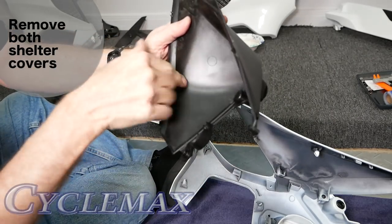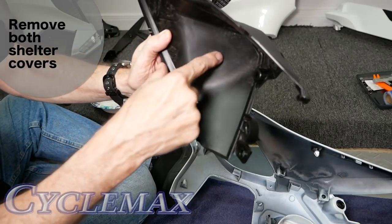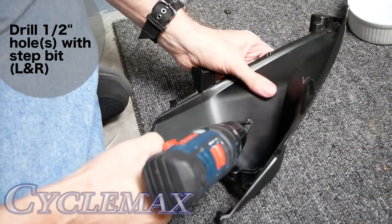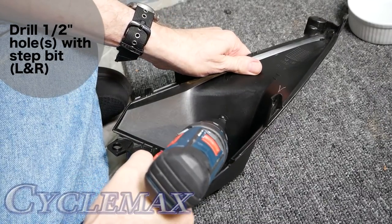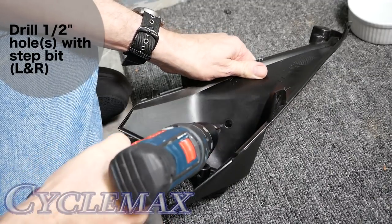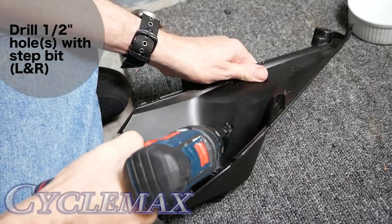Inside there's actually a little marked-out area where we're going to drill our hole. The Honda documentation says to drill a 13mm hole, but I'm using a step bit and drilling a half inch, which is very close to 13 millimeters, and it worked perfectly. The step bit cuts through this plastic like butter — it really does a good job.